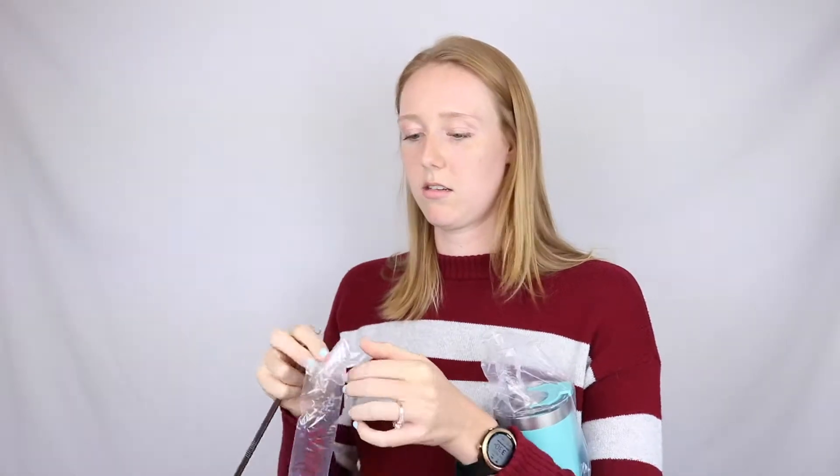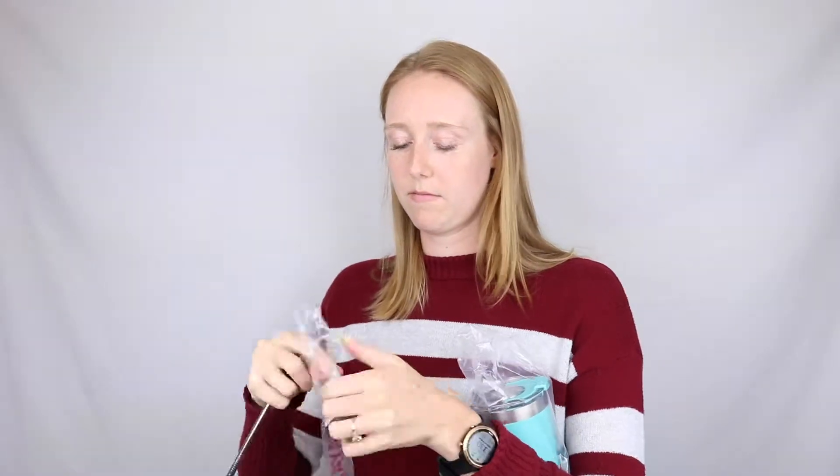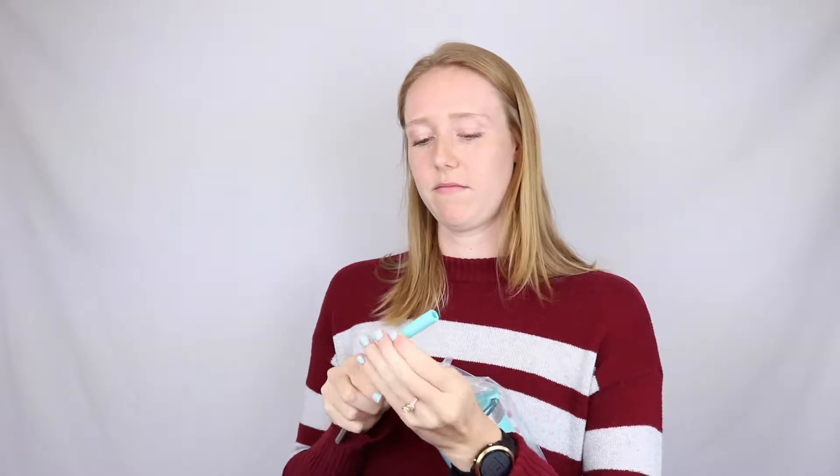I haven't pointed out the straw yet — it comes with a straw so you can use it with or without. It also comes with a brush cleaner, which is super nice. The top of the straw can have this little silicone cover on it, and they match the color of the bottles.